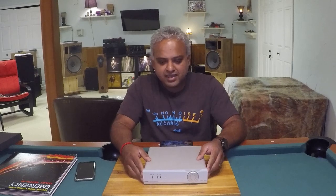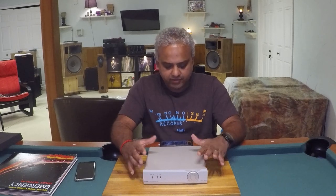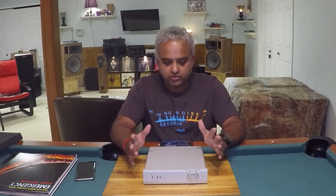Hello guys, welcome back. We're talking about another phono stage here. This is the Musical Fidelity MX Vinyl Fully Balanced MM & MC Phono Stage.